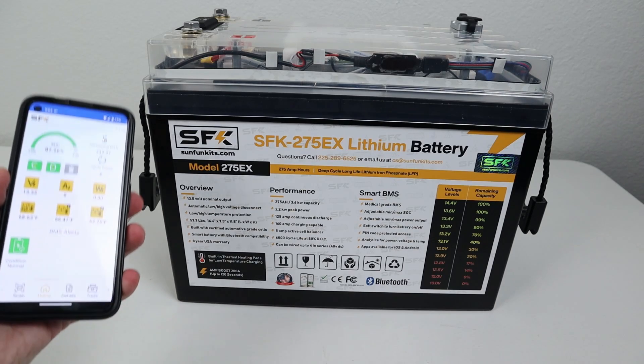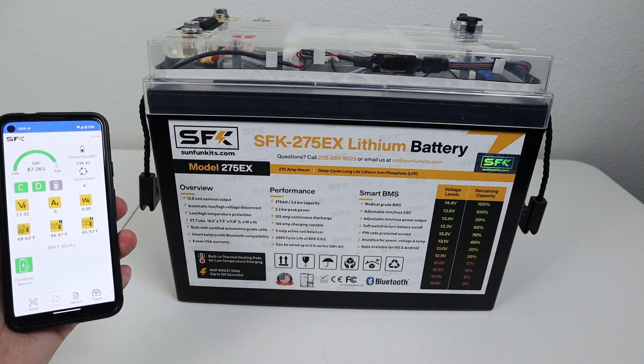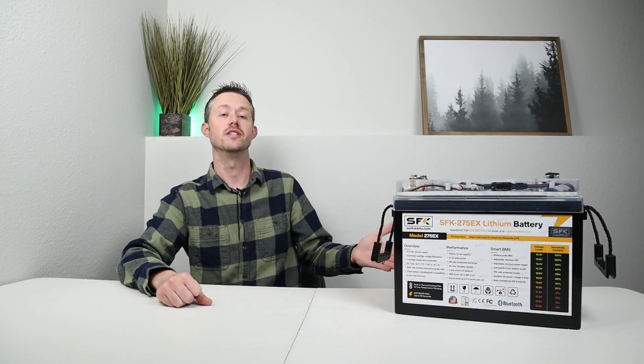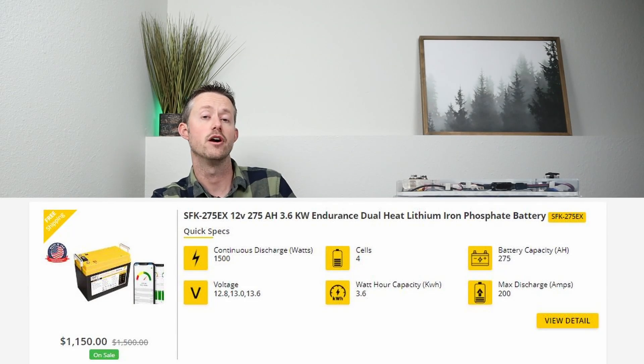It took me about five minutes to put everything back together. I have the Bluetooth enabled and everything looks good back on the battery — it appears I got everything put back together properly. We saw really good build quality with this battery, and also very good performance when we tested it.